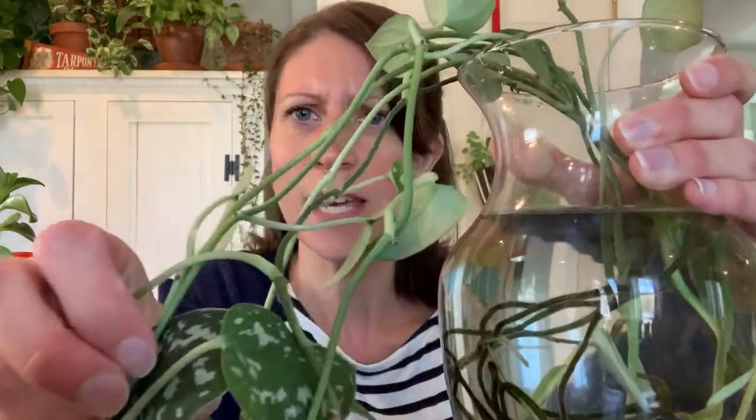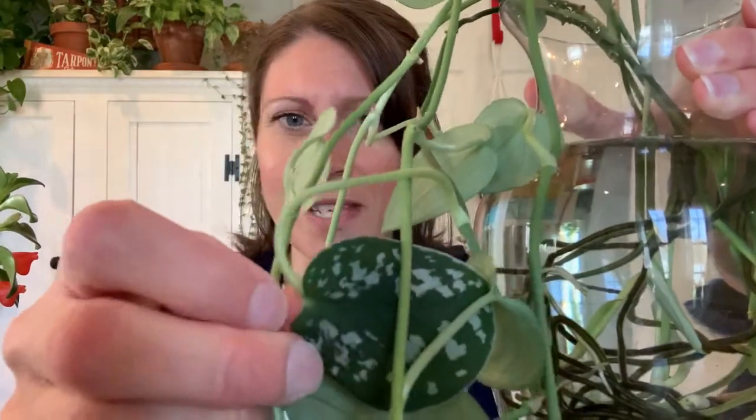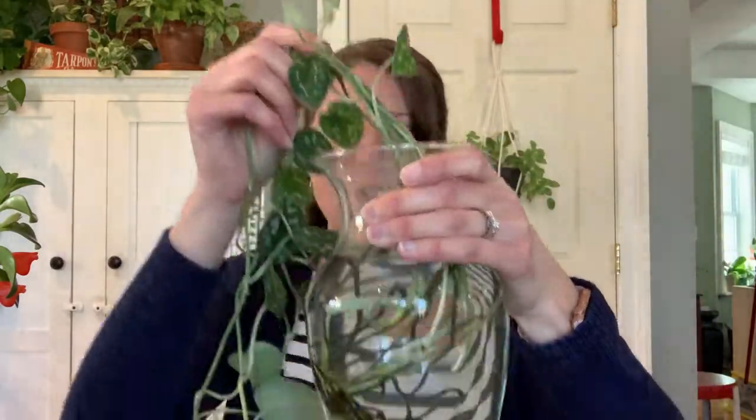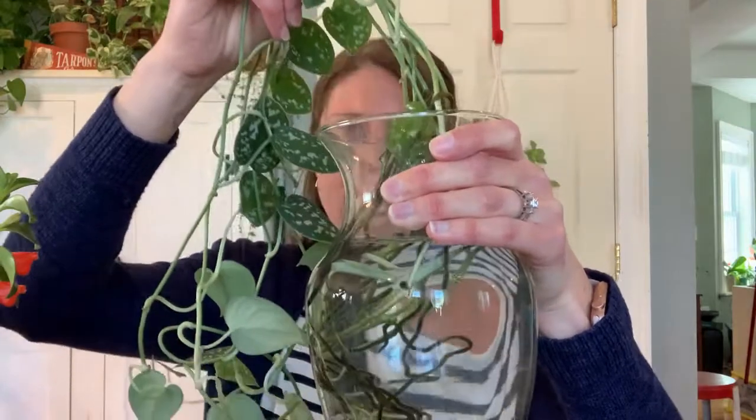I have one plant here that I've already started propagating, which is this silver satin pothos. The leaves have some sparkly spots on them that are really pretty. I cut these off a larger plant and propagated them in water — they have gigantic roots at this point, so it's really time to plant those in soil. I'm worried about water tipping over if one of my cats knocks into it.